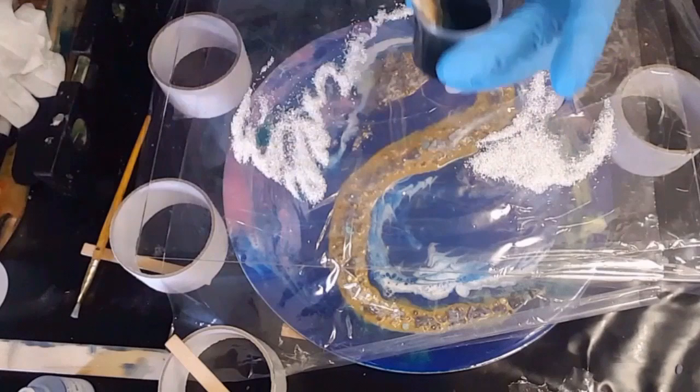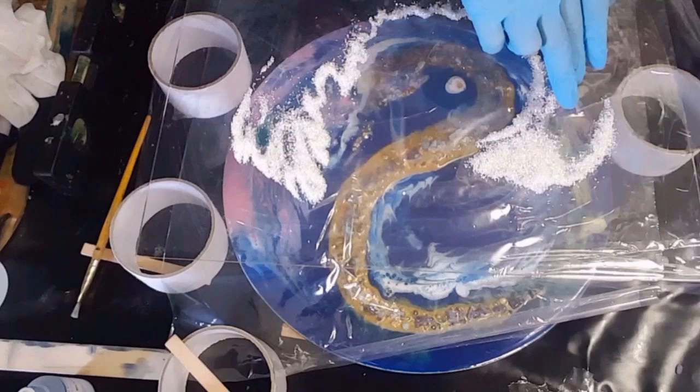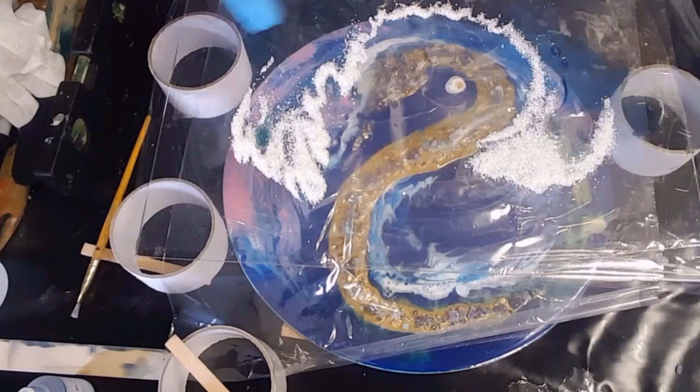I want to wait for this to set because see how it's moving — once I pull it, it's all going to move and start running. You could squeeze silicone around it and tape it all to make sure it doesn't move anywhere, but I'm just going to wait for it to start setting and then I'll be back.